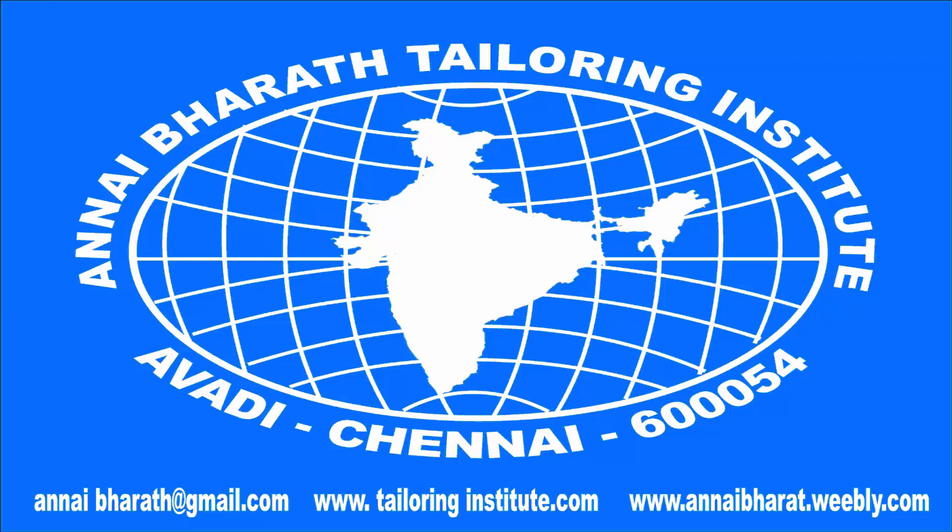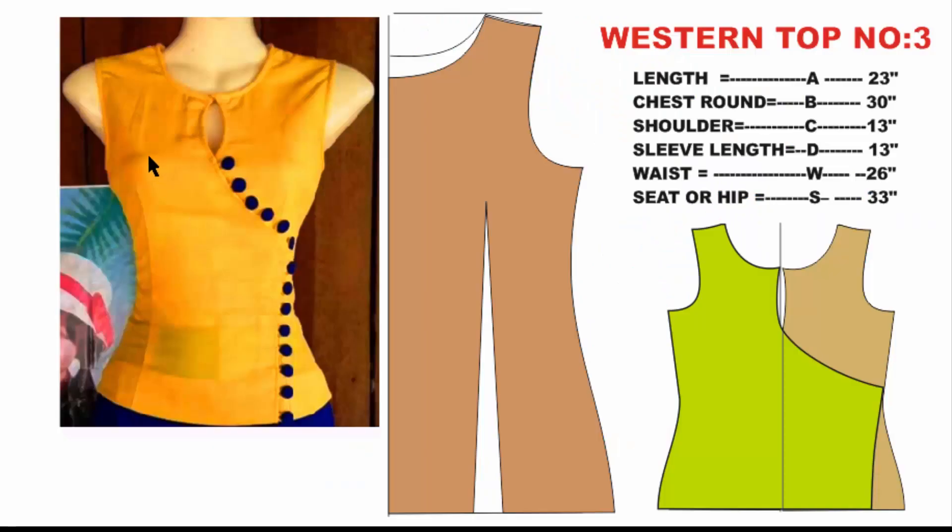What is the top number 3 in Western Garments? The top number 3 in Western Garments is a round neck and a keyhole. The front is overlapping with buttons and cloth buttons. There are two darts on the back. This is how we are doing it.